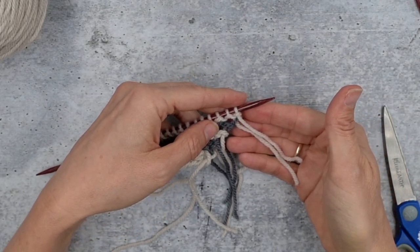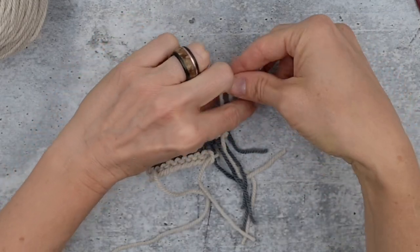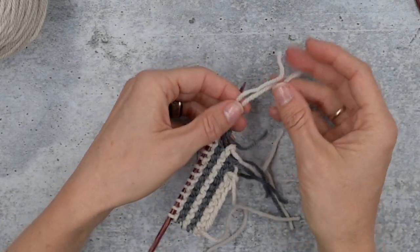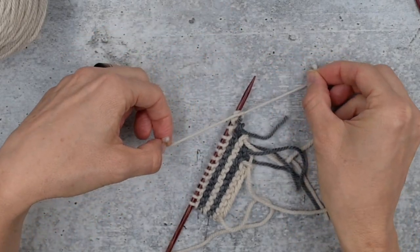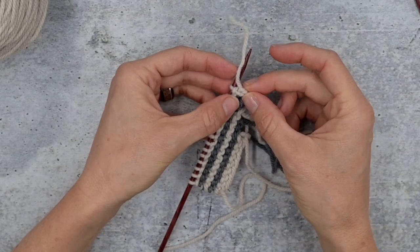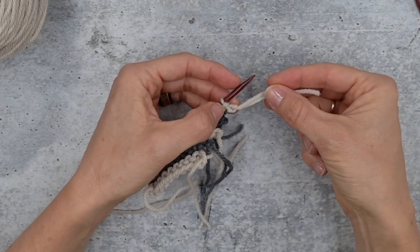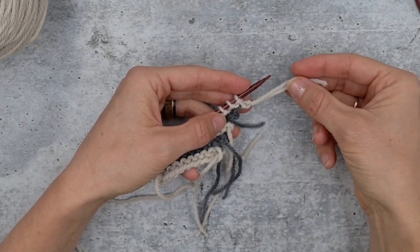I tested two kinds of knots. The first is where you take both strands at once, make a loop, and put it through. I also tested the shoe-knot kind where you just cross them, do that, and then do it again. Both work really well. The shoe-tying knot — I believe that's called the overhand knot — the ends want to go different ways, but once you block it they will both go down. If you're using a wool or natural fiber that can be blocked, they will both travel in the same direction.